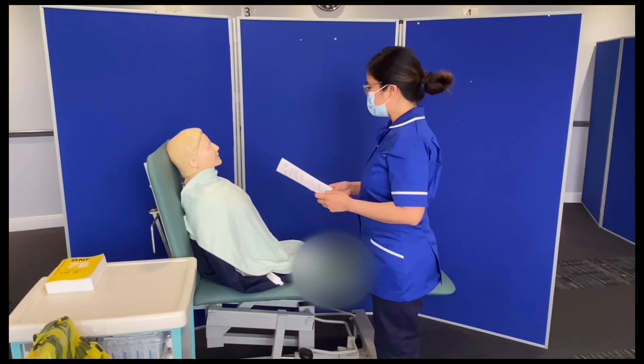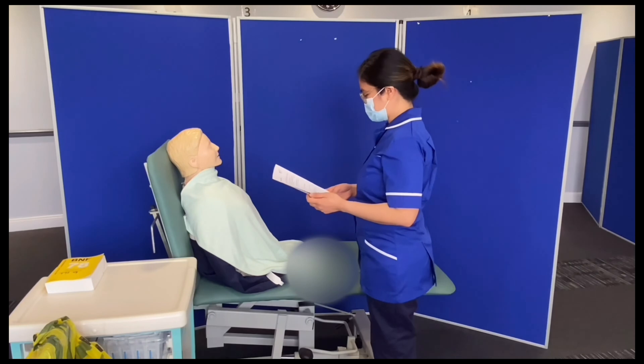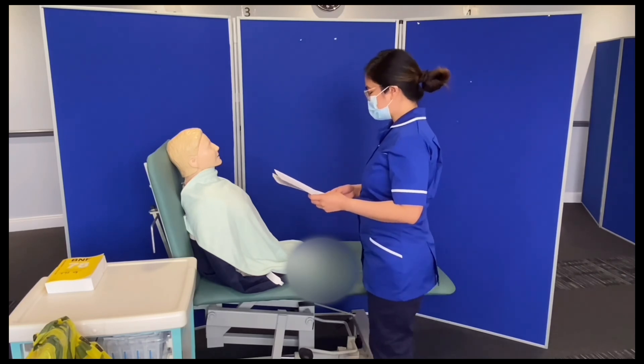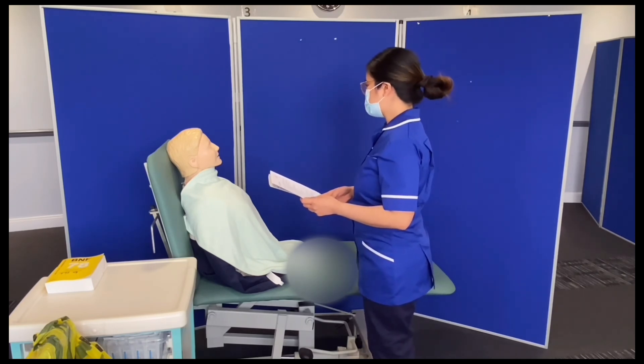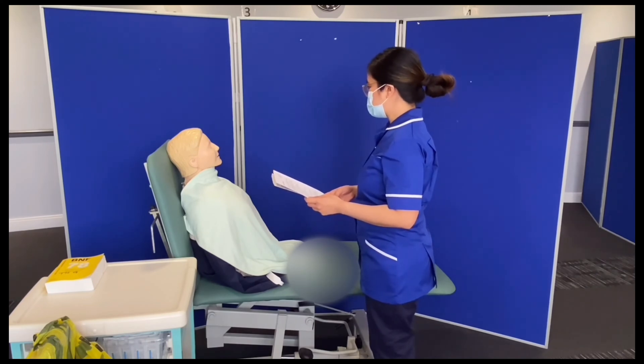Hello Jennifer, good afternoon. Good afternoon. My name is Paula, I'm your nurse for this afternoon. Hello Paula. I'm here, Jennifer, to check your blood sugar level for 2 o'clock as ordered by your doctor, if that's okay with you.